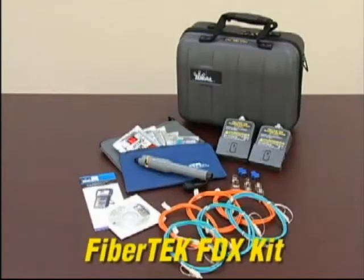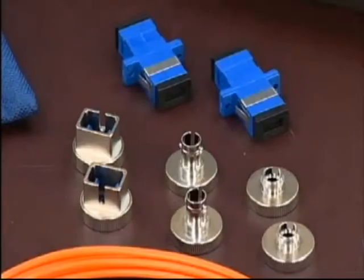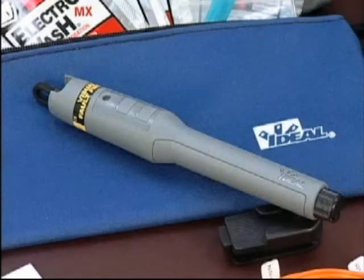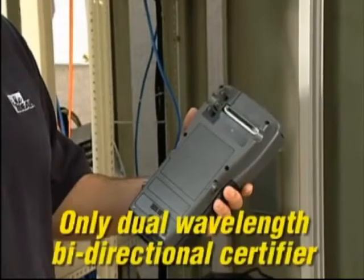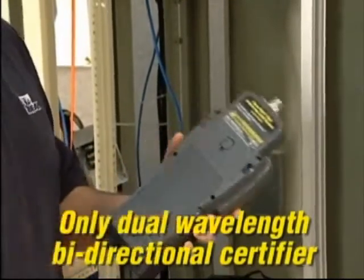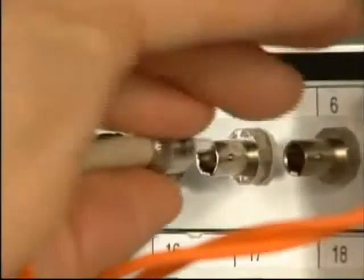The FiberTech FDX kit includes two dual-wavelength bi-directional modules, SC, ST and FC adapters, SC to SC launch cords, a red laser visual fault finder, and a multilingual manual on CD. The optional FiberTech FDX modules provide the world's only dual-wavelength bi-directional fiber certification method that's fast and incredibly easy to use.